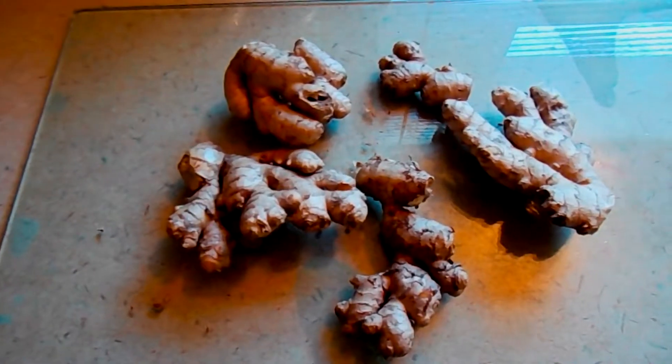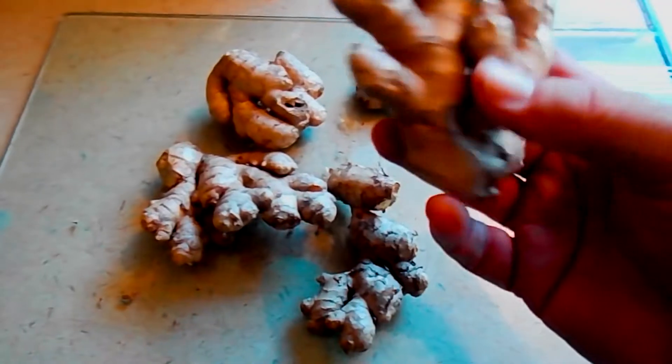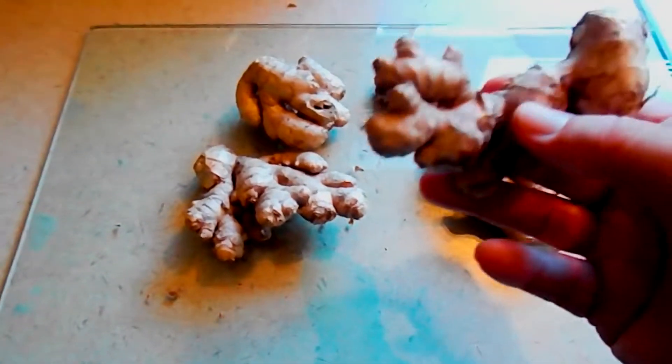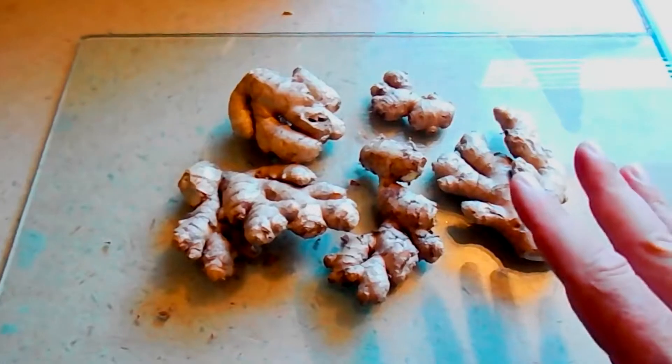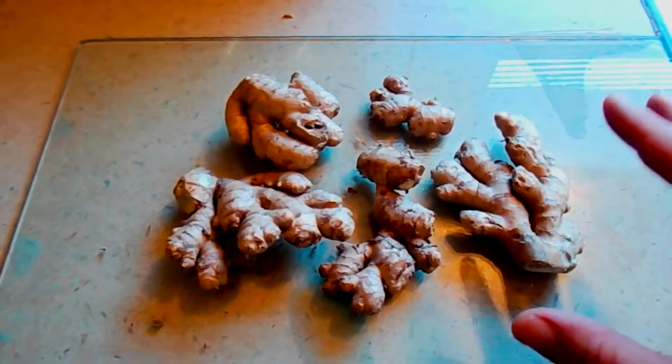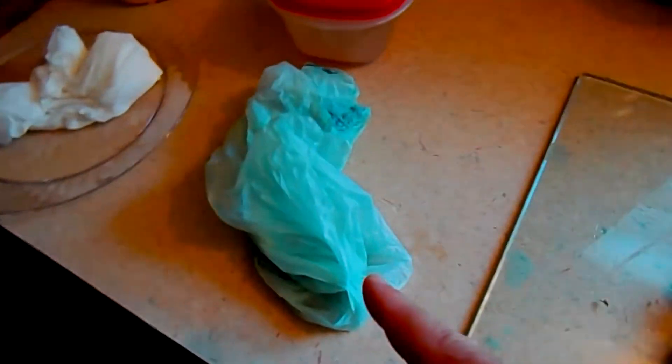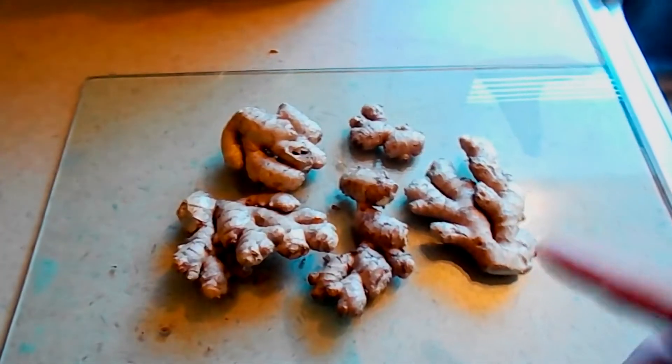Here is about one pound of ginger — organic ginger — and as you can see it's in really healthy, amazing shape, very fresh. When we get this in, what we want to do is just clean it up a little bit, then we're going to rinse it off in the sink, put it in a plastic bag, and put it in the refrigerator.